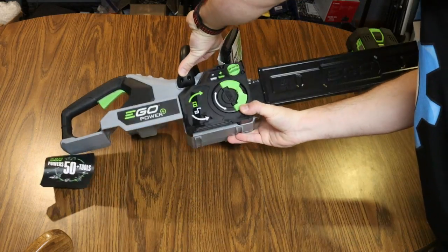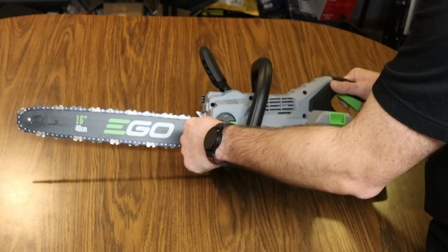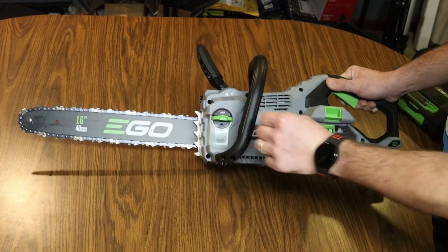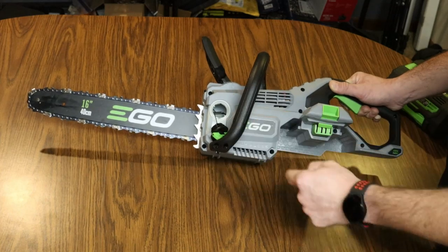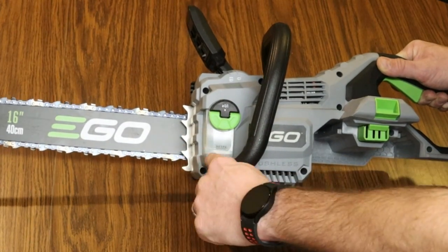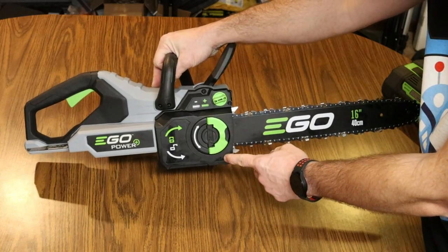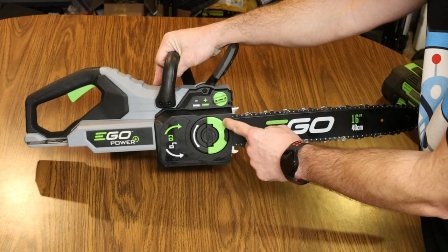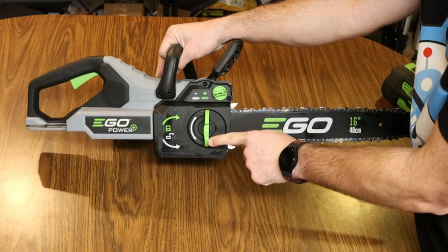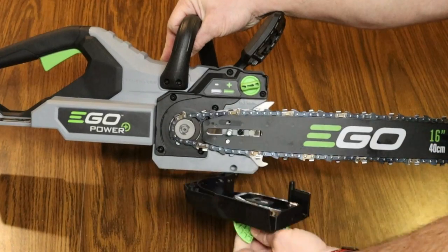Let's get the plastic wrap off and take a closer look at the chainsaw. I'm going to pull the sheath off — we've got our guide bar and our chain on the guide bar. The oil tank is right here; you just turn the cap to get access to it. It's got a frosted window so as you add oil you can see the level in the tank, and there's a minimum indicator. This is the side cover and you can open it up by flipping out this green handle and turning it counterclockwise.